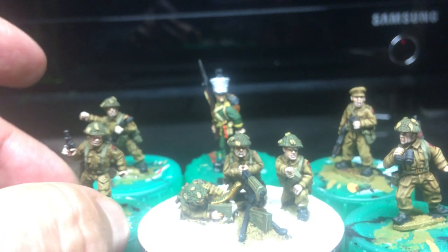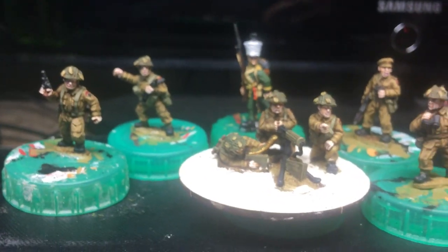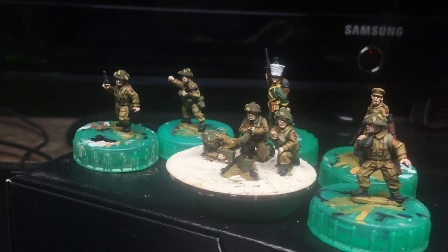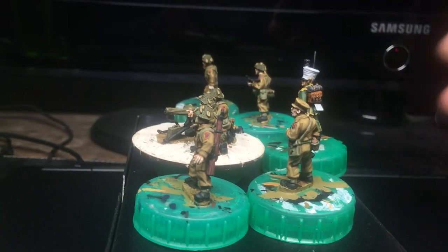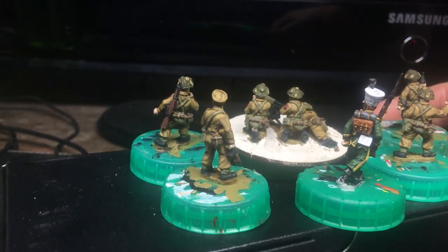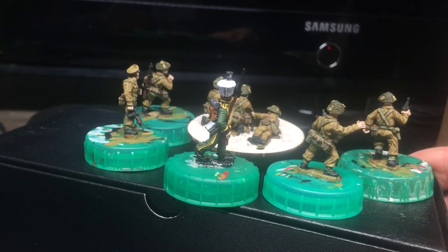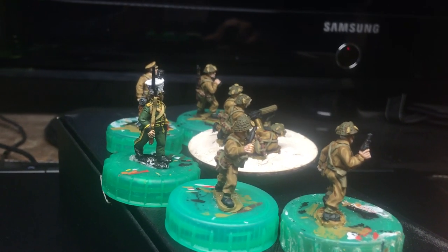Let's just push this bunch back together and do a quick spin round. Look good as a group, especially now I've got the Germans as well - the first set of Germans. I end up with other figures. Empress Miniatures seem to be a popular choice.